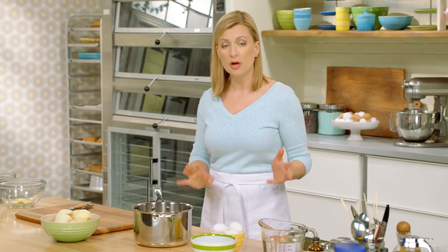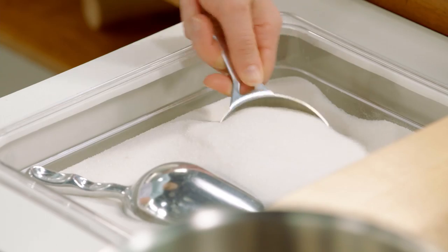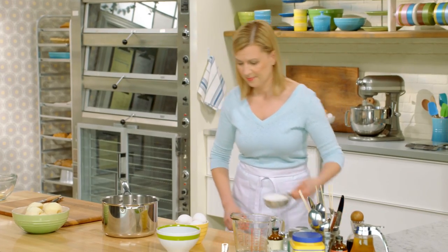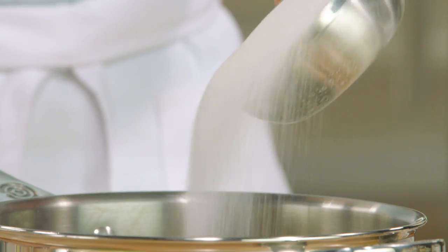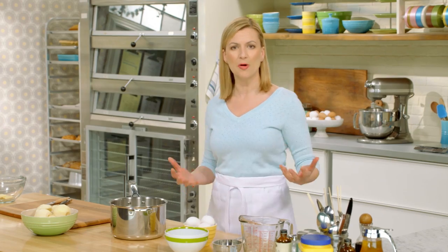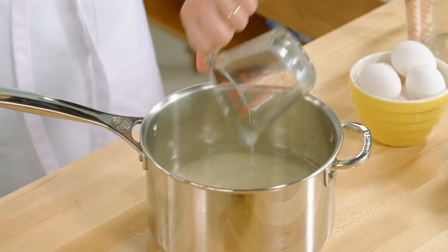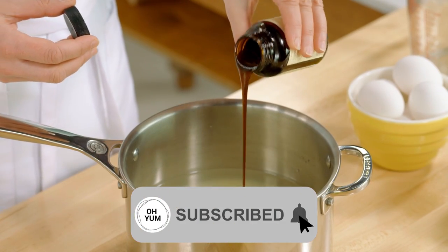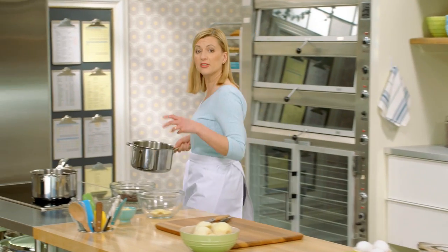When you're poaching pears, you want to use a simple syrup — essentially equal parts water and sugar. I have three cups of water, so in goes three cups of sugar. This poaching liquid is for more than just cooking the pears; it's a great opportunity to add flavour. To heighten the taste of the pears, I add a quarter cup of lemon juice and then vanilla bean paste. Before I add the pears, I like to bring this up to a full simmer to fully dissolve the sugar.